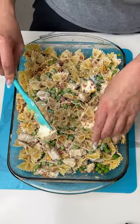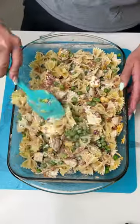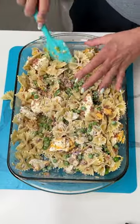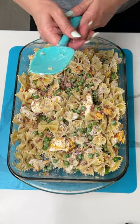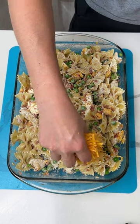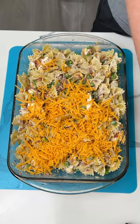Everything in here is already cooked — the bacon, the chicken, the pasta. The cream cheese and the cheese aren't cooked, okay, I know someone's gonna call me out on that. But really we just have to put this in the oven to let the cheese melt. It looks beautiful! Now y'all, I know you give me a hard time about using too much cheese, but cheese makes me happy.